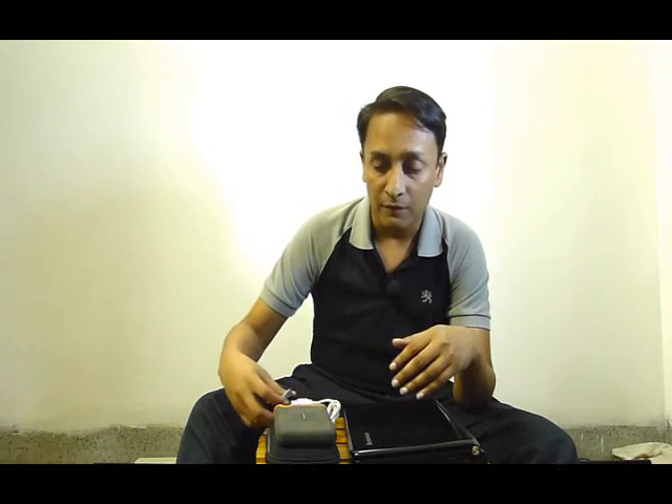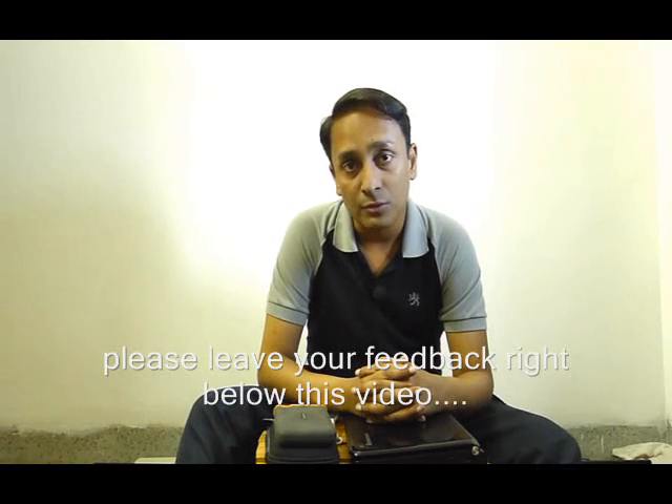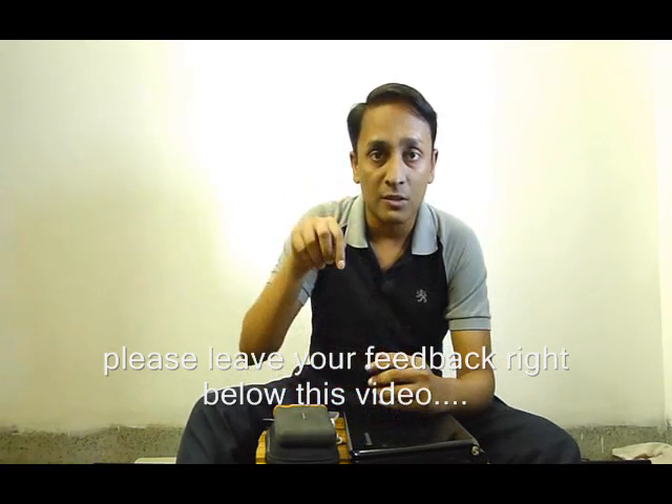Hopefully today's discussion has been helpful. If you have feedback or want to talk about something more, you can leave your comments right below this video. Do visit our website, and don't forget to subscribe by clicking the subscribe button at the top of this video. Follow us on Facebook — the link is right below this video. Click the like button to follow our activities. For today, it's a wrap. Bye.